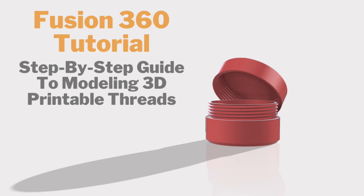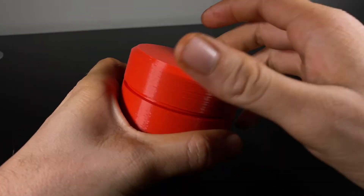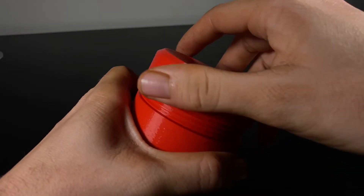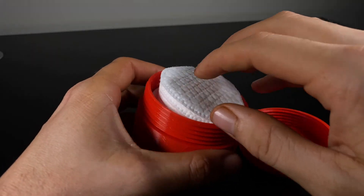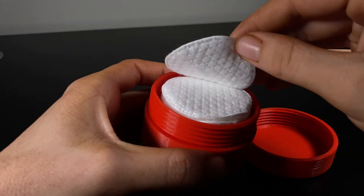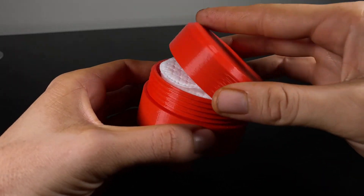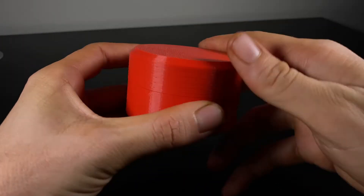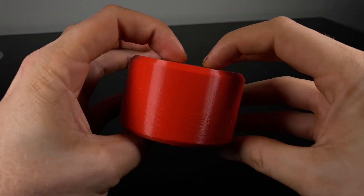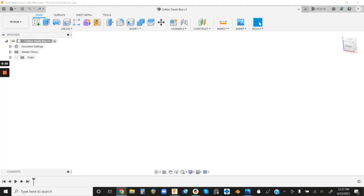Hey, this is Jacob from Thin Air 3D and today we're gonna design some basic threads for 3D printing. Rather than just showing you how to model the threads, I'm gonna show you step-by-step how to use Fusion 360 to model one of these and print it yourself. My girlfriend uses cotton swabs to clean off her makeup, so I figured I'd use this tutorial as an excuse to make a cool little travel-size container for hers. Let's get started in Fusion 360.